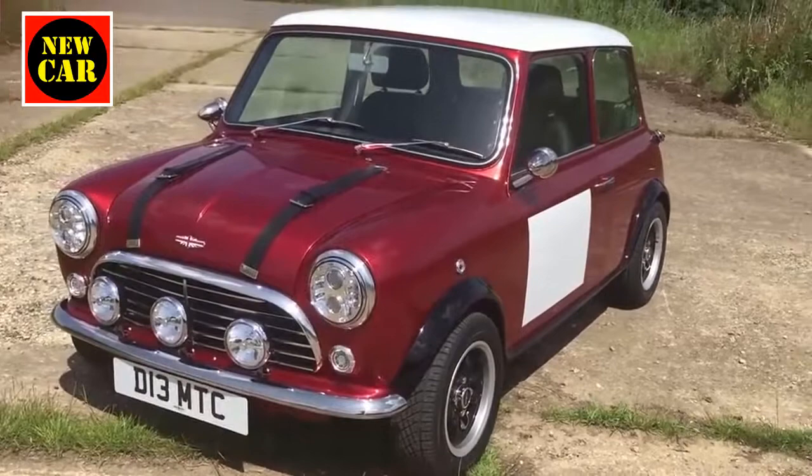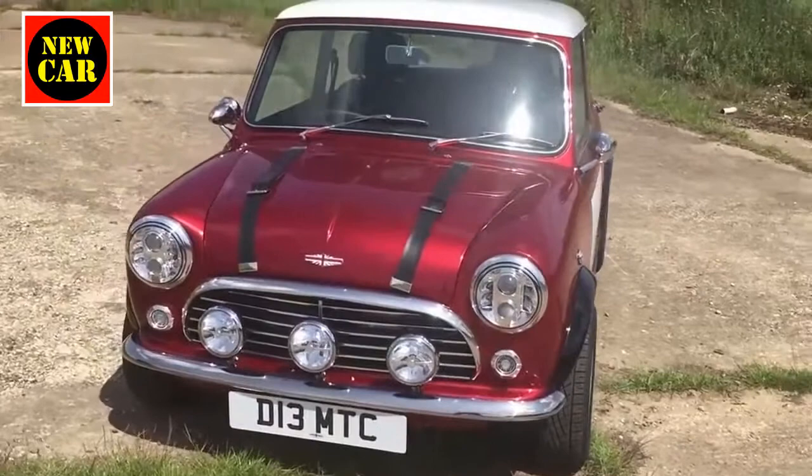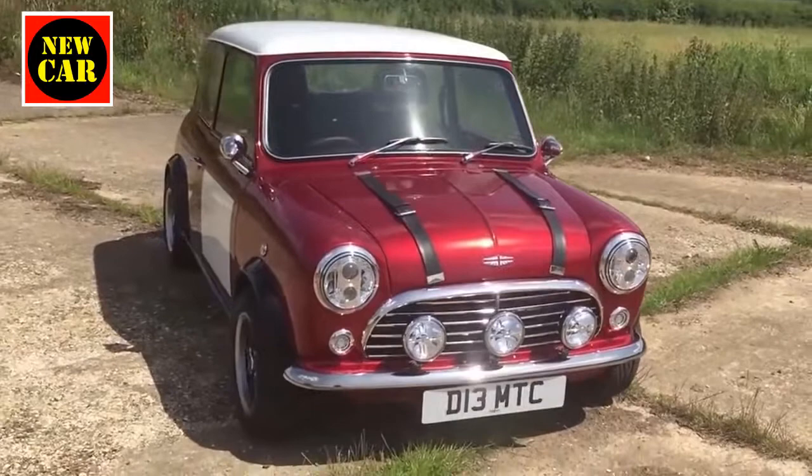David Brown Automotive — you may well have heard of them before. They've created something called the Speedback GT, which very much rekindles the spirit of the 1960s and looks a little bit like an Aston Martin DB5.